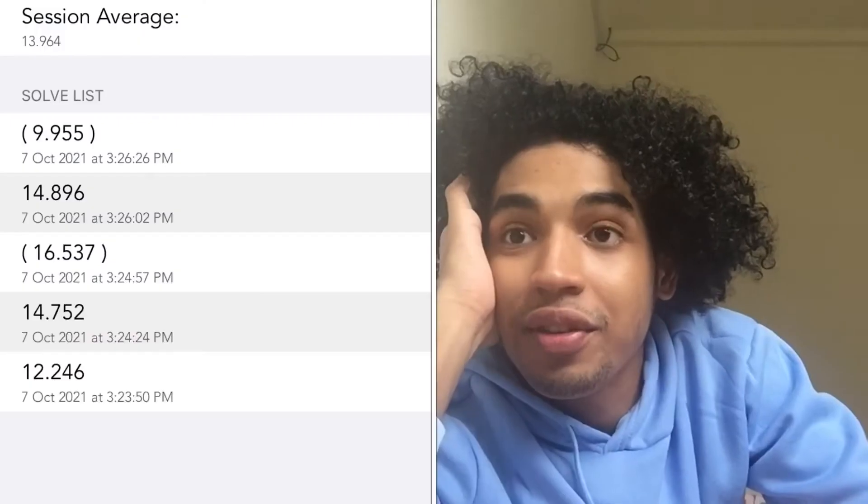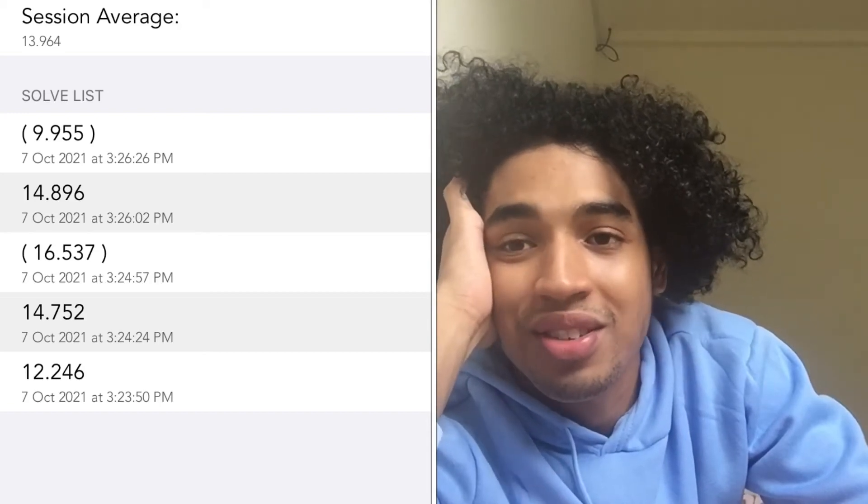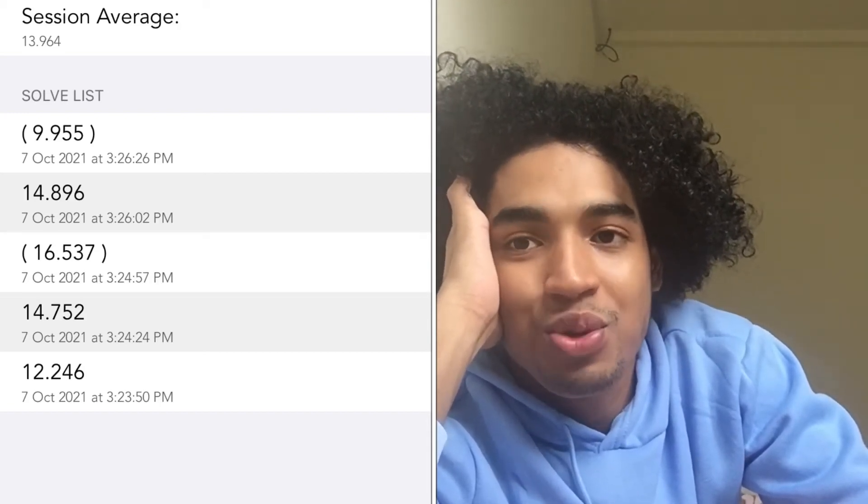I'm going to test its performance in an average of five and come back to tell you how well it did. All right, I'm back with that average of five. The average is around 13 seconds. I got two 12-second solves and a 14. The worst one was 16.5, but the best one was 9.9 — sub-10 for me. Let's go. It's pretty good.